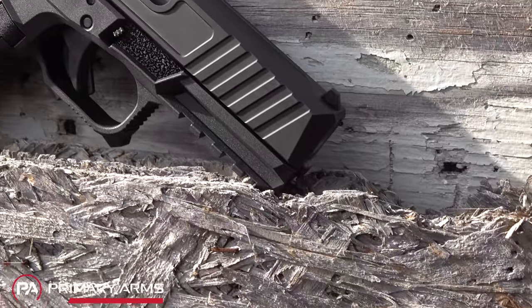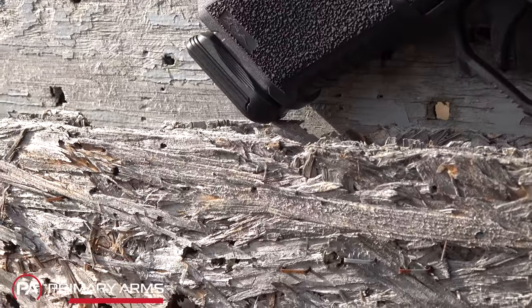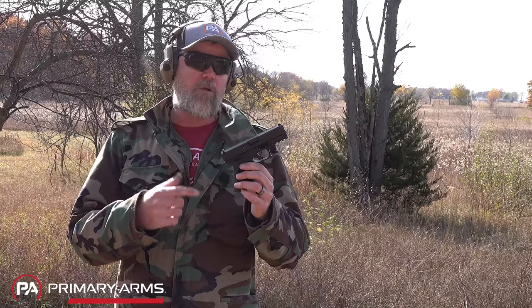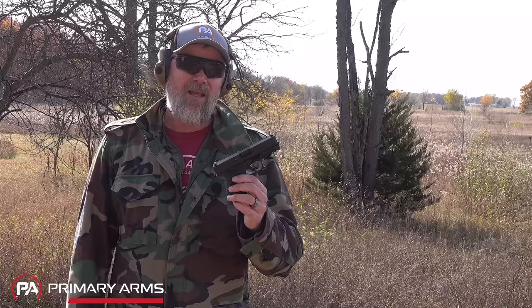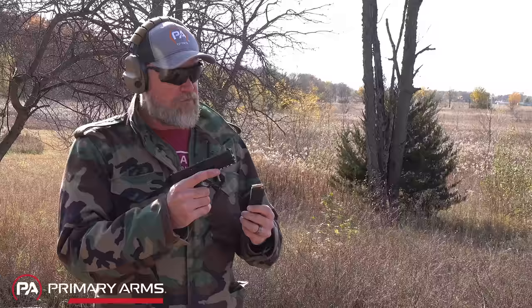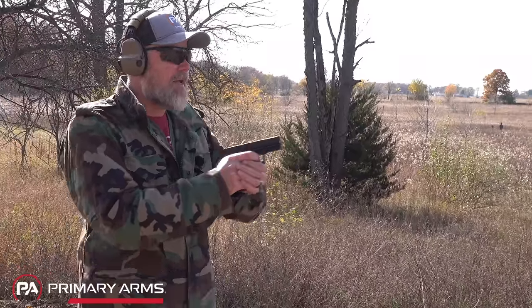This is the Kiger 9C from Anderson. This gun looks very much like a Glock because it's inspired by the Glock 19 and meant to be a direct competitor to it. Many Gen 3 Glock parts will actually fit in the Kiger 9C. We're going to start off shooting some 124 grain Federal ball — thanks to our friends at Federal for supplying the ammo. It uses standard Glock magazines, so let's do some shooting.